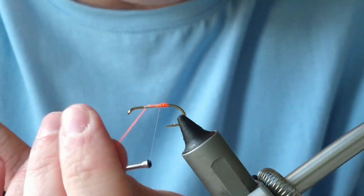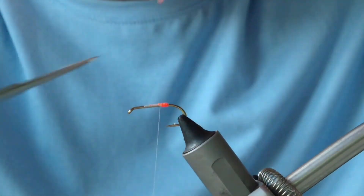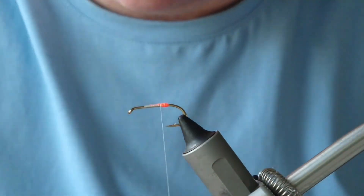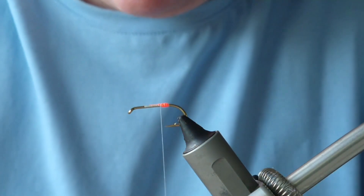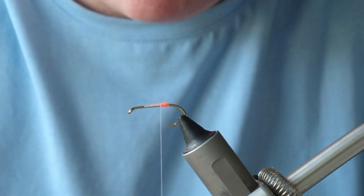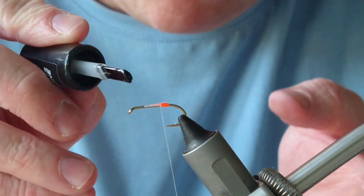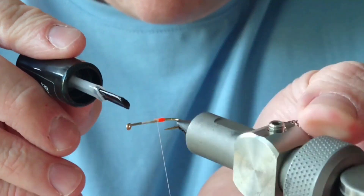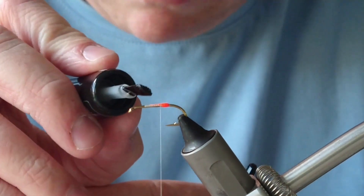There's no tail for this fly. I know the Teal Blue and Silver had a tail, but if you wanted you can add on a tail of golden pheasant crest — it's entirely up to yourself. This tag is quite vulnerable especially if you're hitting sea trout. What I'm doing now is adding a wee bit of varnish — this is new varnish I'm trying out, it's meant to dry in 60 seconds so I can just continue on. I'll put a light covering on there and a wee bit on the body for the tinsel as well.